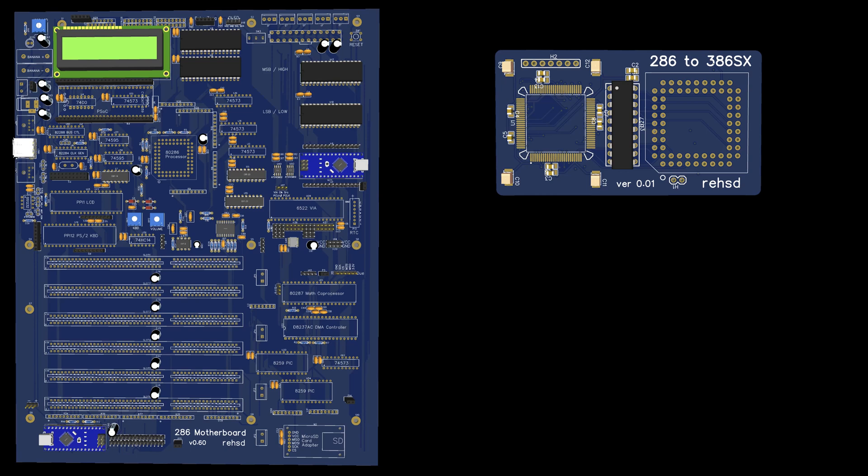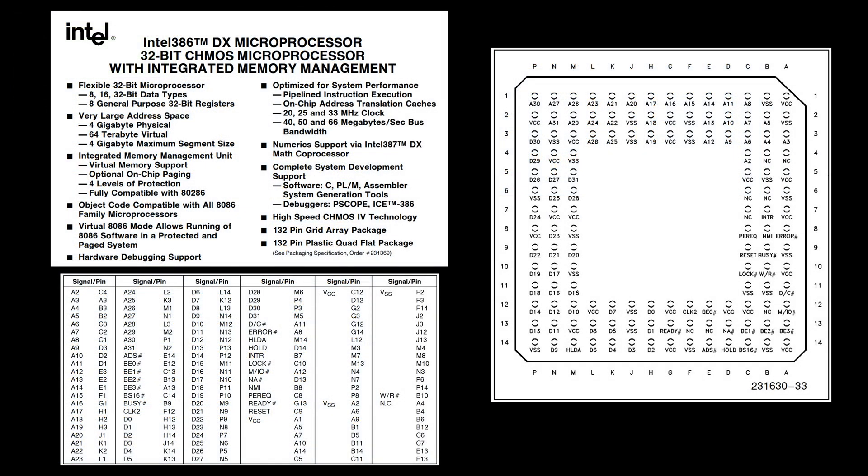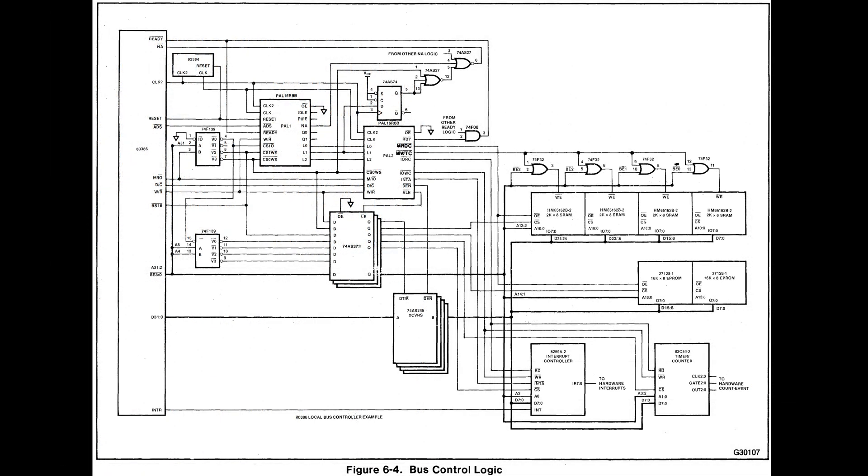If I look at the 386 DX, there are a lot of pins - it's a 132-pin package - so I'm going to have to deal with all those signals. Looking at this bus control logic diagram from the hardware design guide, the very first thing I notice is the processor on the far left, and then there's the 82384, which is a clock generator and reset, much like the 82284 in my 286 build.